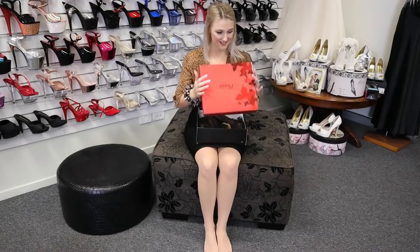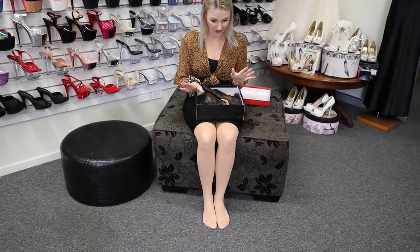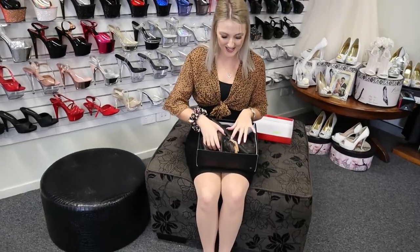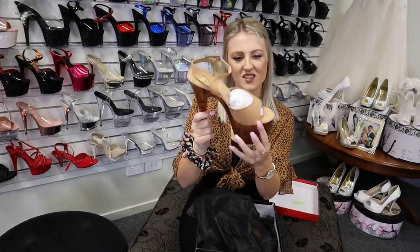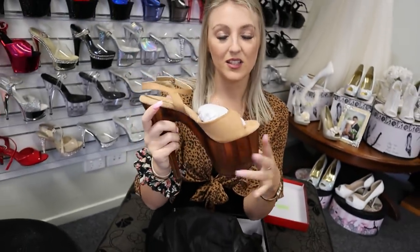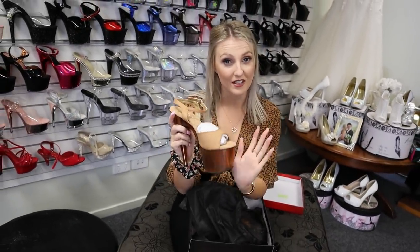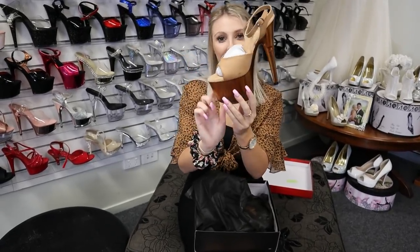One of my favourite heights. Now this is a colour we don't usually do, so I can't wait to show you guys. It is a nice beautiful tan — more beige-y style as you can see. Now it's got the appearance of leather but these are actually vegan friendly, so don't stress about that. And they have a tinted heel.